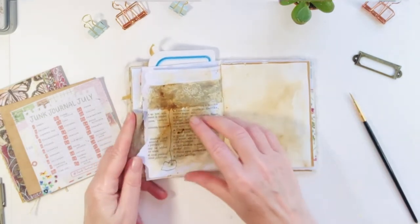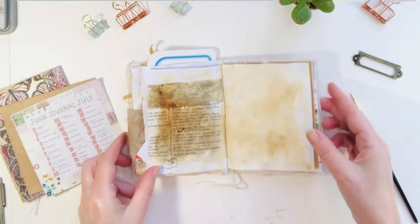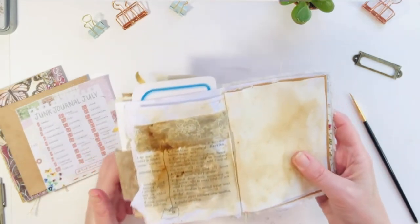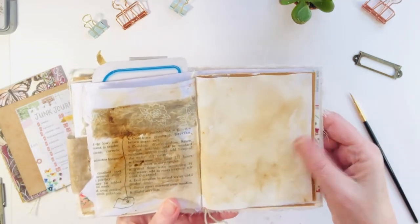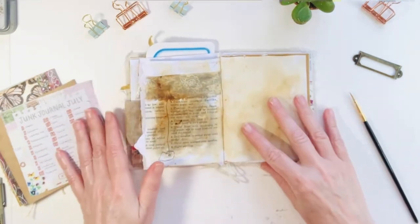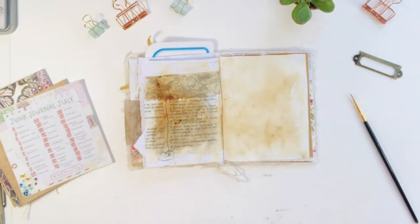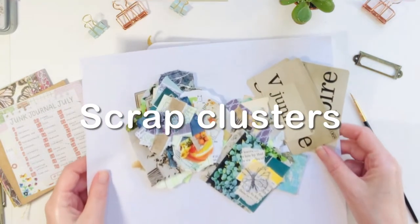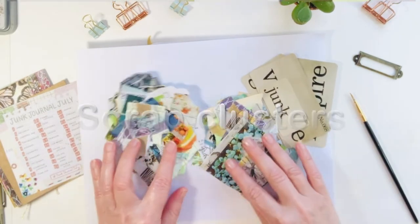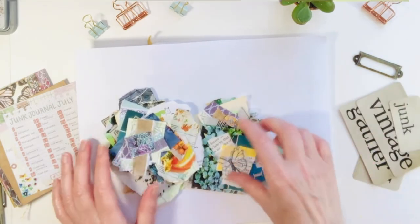If you don't know about Junk Journal July, it is hosted by Meg at Meg Journals. You can get the prompts on Instagram, and she and a lot of others have some really fun videos. Just put in the hashtag Junk Journal July and all sorts of YouTube videos will come up. You'll get so many great ideas — I've been watching a bunch as well and I've just been having a whole lot of fun.